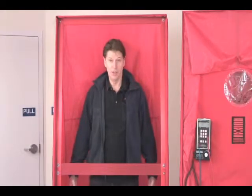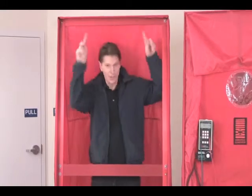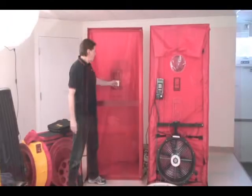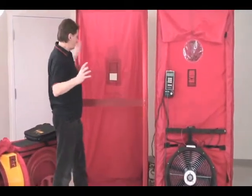I'm standing inside what we call our house simulator. This is essentially outdoors, which is why I've got my coat on — or at least it simulates being outdoors. This is the doorway to the house: out there is inside the house, and I'm standing outside. So all we have to remember is: this is outside, this is inside.